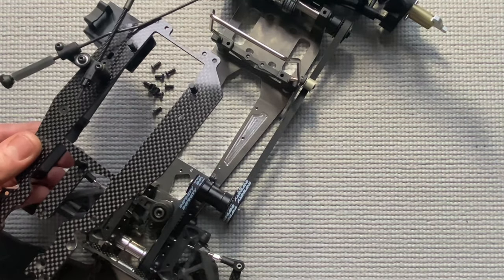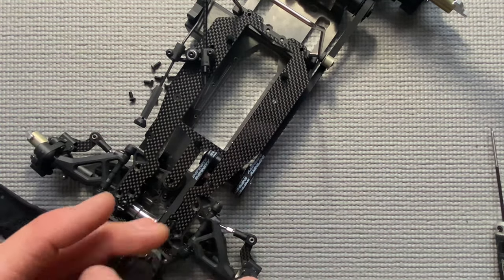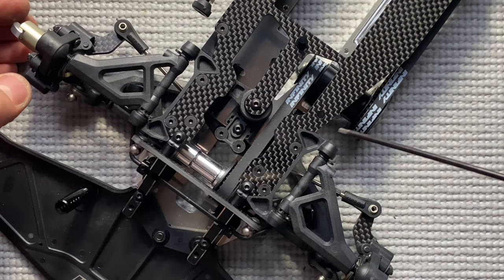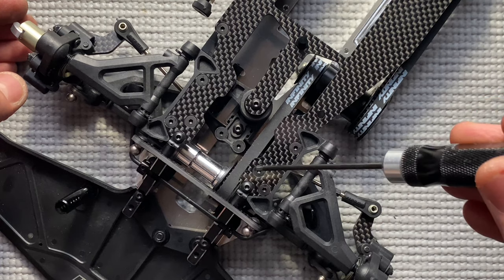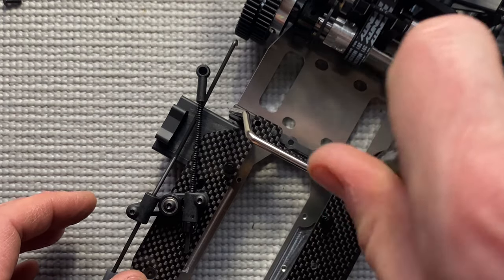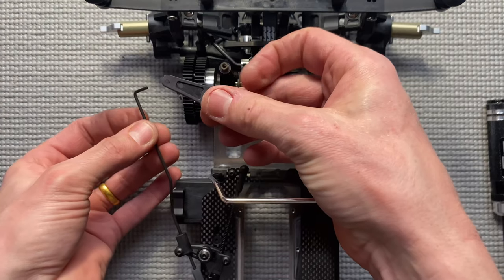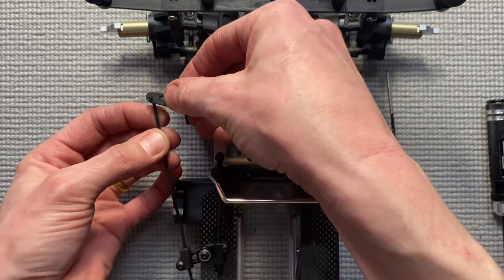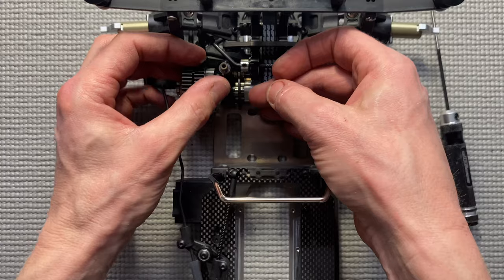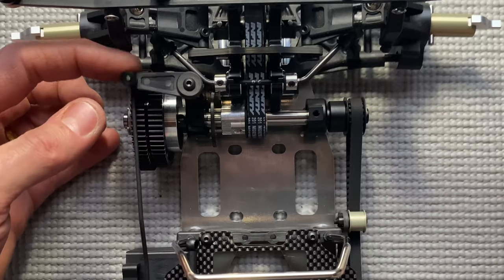Now I will install the top deck onto the car. Tie all six front screws plus the middle one — tie everything gently. The front screws are done. Now the rear screw — also tie this very gently, otherwise you will strip the plastic. Now the installation of the brake lever. Take the brake lever and the brake linkage and tie it with the stopper. Take the pin, take the brake lever and tie it. Check if the brake works.